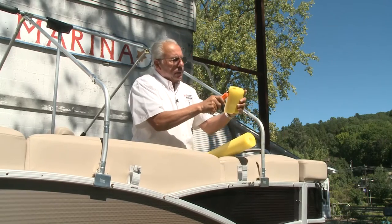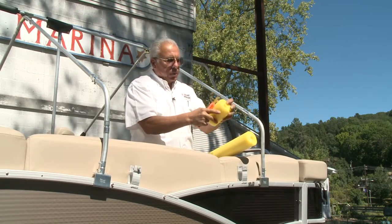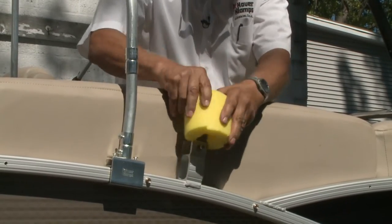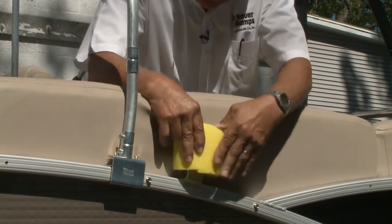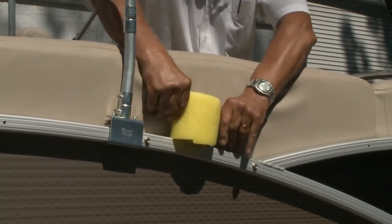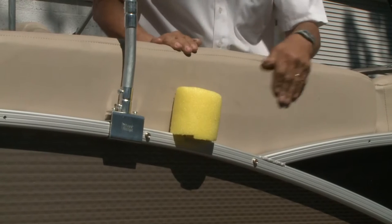We're going to split it down the middle — be careful with the razor knife, don't cut yourself. We've split it down the middle and we're just going to slide it on here like so. If you want, you can put a wrap of tape around it to hold it in tight and it'll work real nice to pad that area.